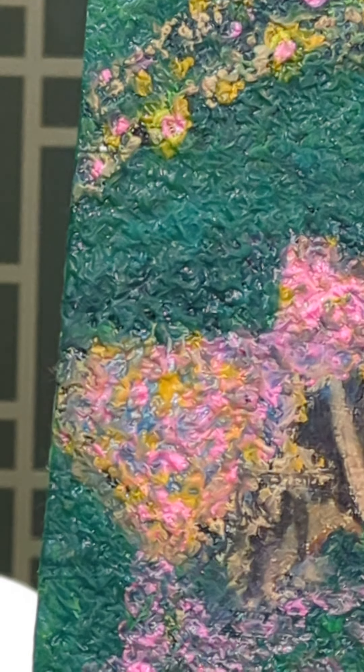And the green that is on here was a labor of love in itself. There are so many different shades of green in this, I cannot even begin to list them.